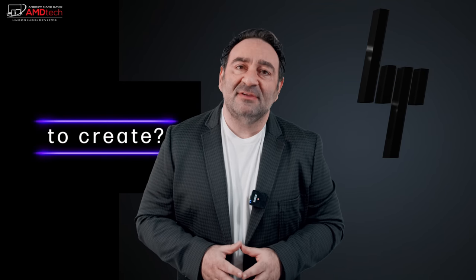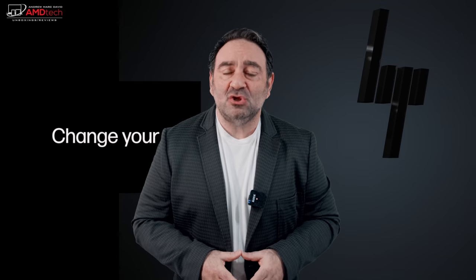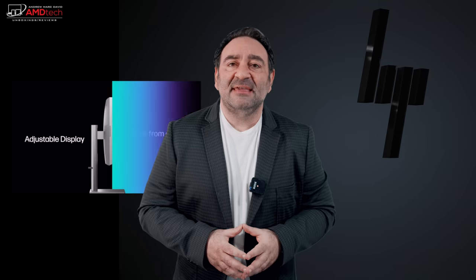I've reviewed my share of all-in-one desktops over the years — a really good one from Lenovo, and one from HP on the Envy line last year. I wanted to see what HP would build upon this year with the HP Envy 34 all-in-one desktop. It brings a 34-inch 5K widescreen display with a 21:9 aspect ratio, a Core i9-11900 processor, and an RTX 3080 GPU. Let's see if this makes it the content creator's dream.